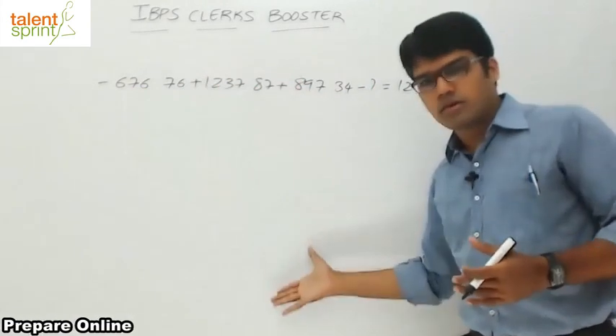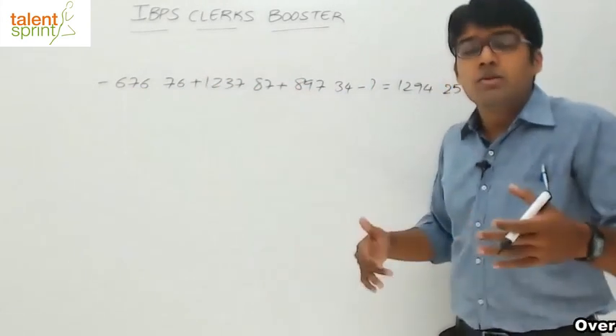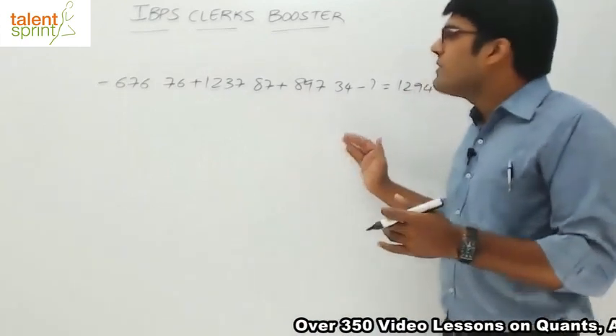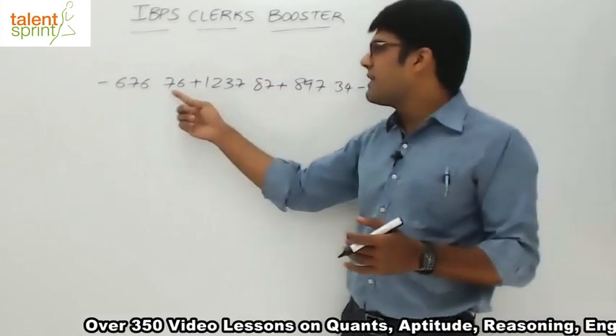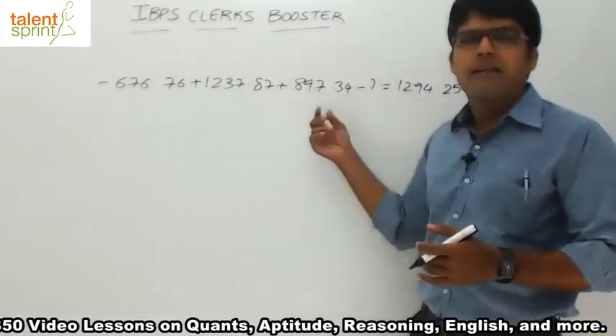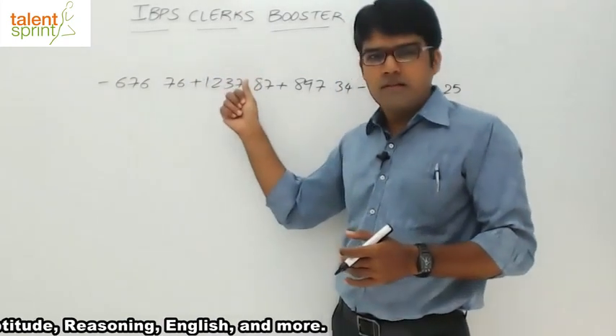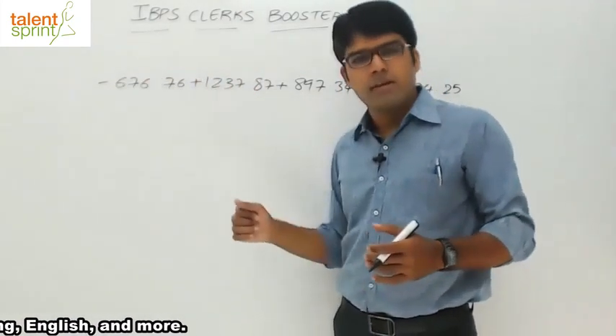That is exactly what we do when we put all the numbers in a column, but you need to now do that without writing those numbers. We always start from right to left. Here, every number has got a decimal after two places, so first simplify the rightmost digit and then keep moving towards the left until you arrive at the final answer.